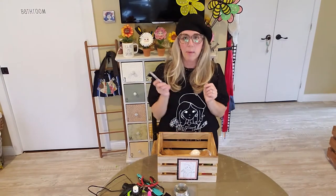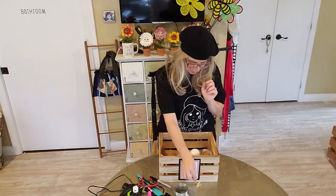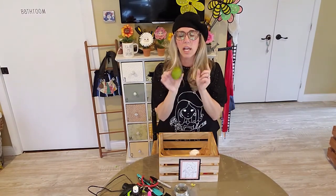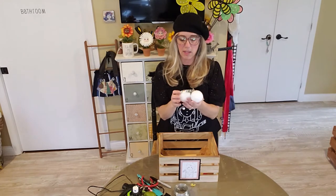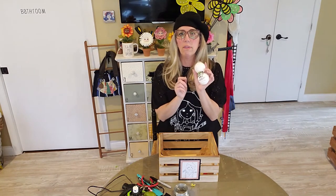I also have a black marker, a little yellow flower — or any kind of flower would work. I have a lime that I got from the Dollar Tree, comes in a three pack, and we're only going to need one today. I also have some styrofoam balls from the Dollar Tree, also in a three pack, and these are 2.4 inches.